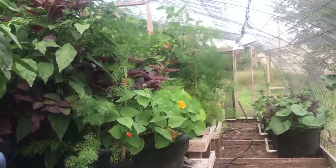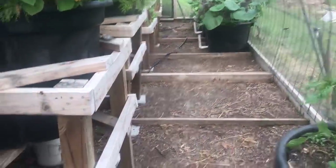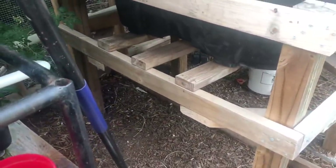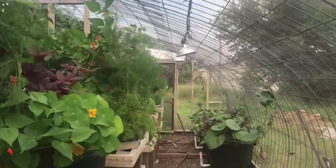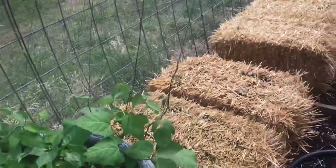Hey guys, Jack Spirko hanging out in the aviary today with the quails — there's one of them crawling under there right now. Things are looking really good and we're going to try something new starting today: straw bale gardens.